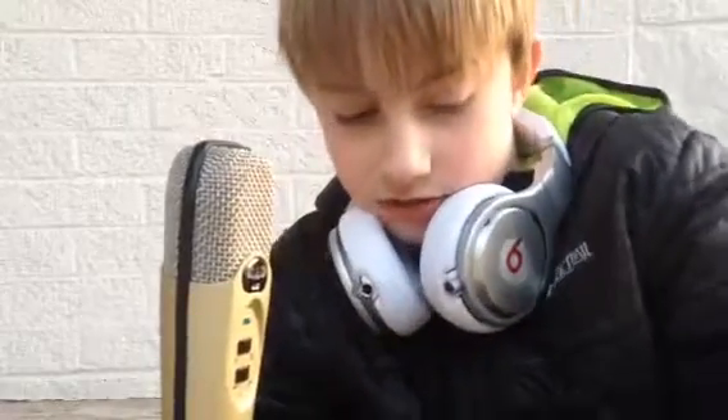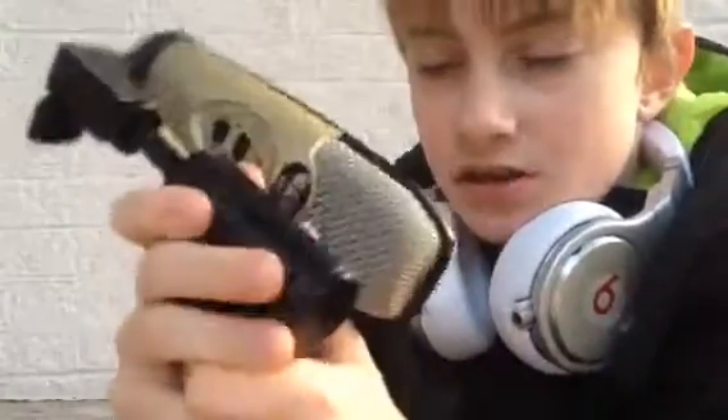It doesn't come with one of those — I forgot what it's called — but it's one of those things that blocks out background noise, like a pop filter. You can fold it up. I'm trying to tighten the stand but it still moves around — it's a little hard to adjust.